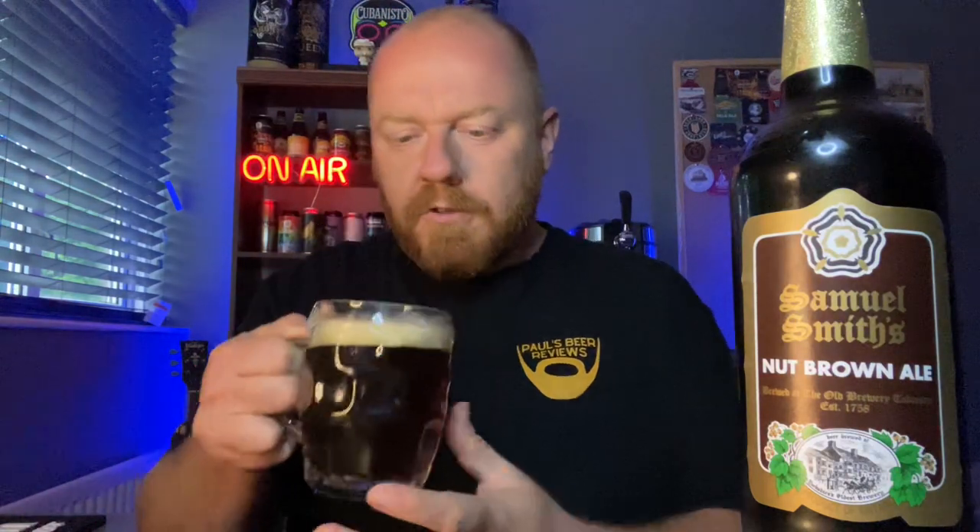It smells nutty — it really does. Touch of chocolate to it, like a milk chocolate. Extremely nutty smelling brown ale. Touch of sweetness, a bit of a toffee-type malt to it. Not the craziest aroma, but certainly nutty. Let's get stuck in — cheers.